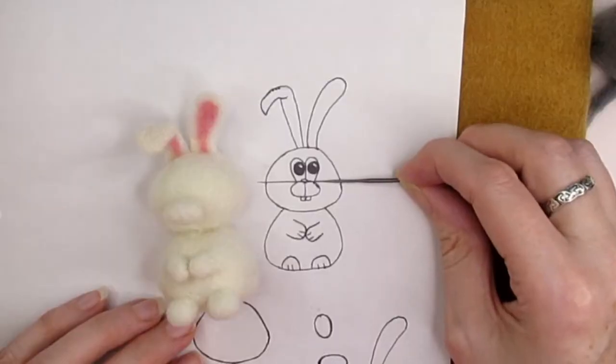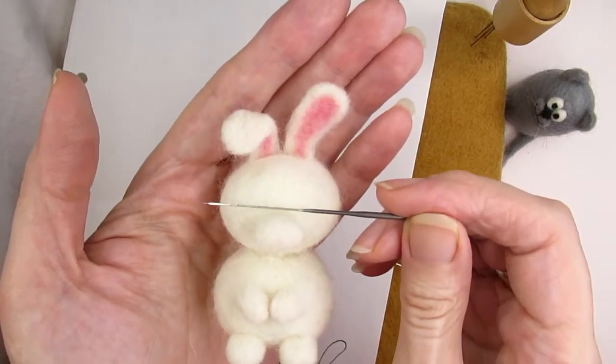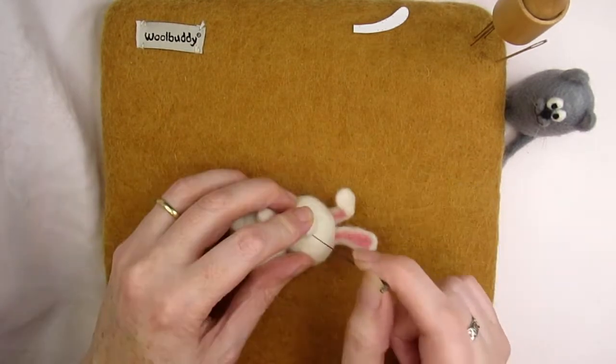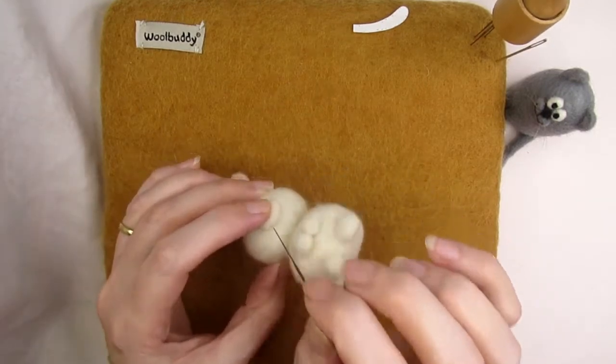If you look at the image of the rabbit, you'll see that the top of the muzzle is just halfway down the rabbit's face. Use your felting needle to indicate a halfway line down the head and position the top of the muzzle so that it's touching that line. Once you're happy with the position, stab all around the base of the muzzle into the head.